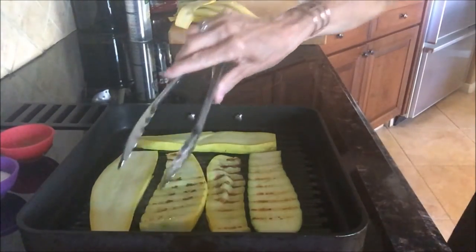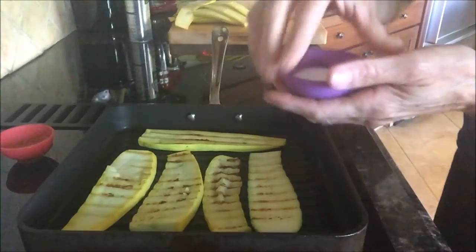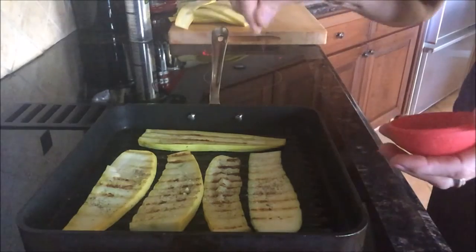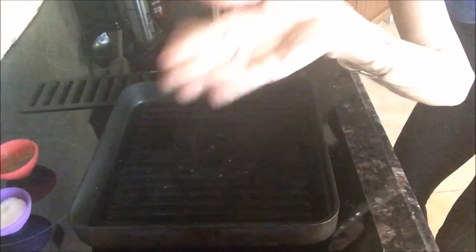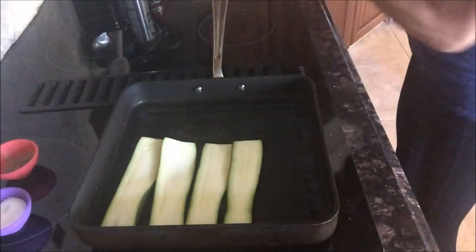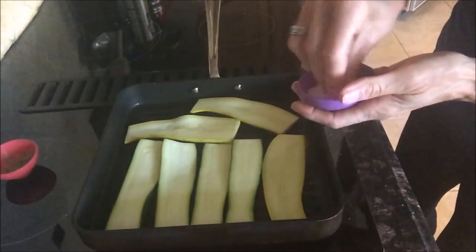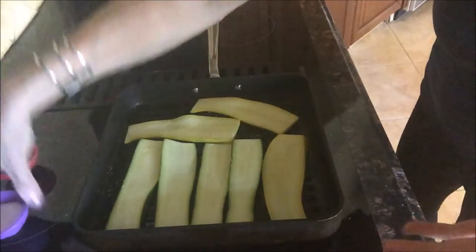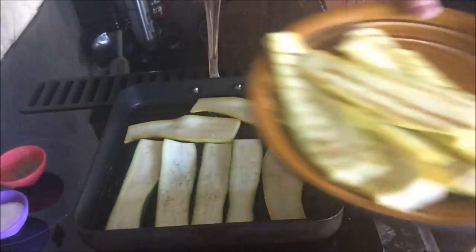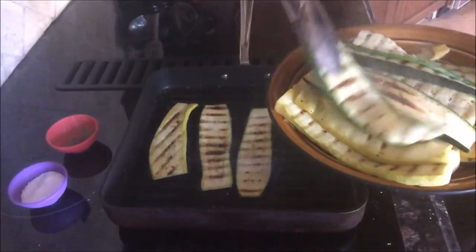Look how beautifully golden brown these are — the grill marks add flavor, especially with a well-seasoned grill pan. Season this side with salt and pepper and set them aside. It's okay if they cool down because we're gonna put the whole thing together as a casserole and bake it in the oven. I'm on batch number three now — just line them up, season with salt and pepper, and pile the cooked ones on a plate so they can steam as they sit.